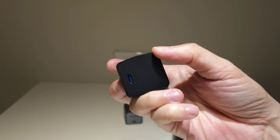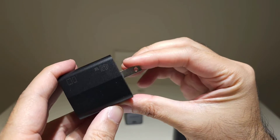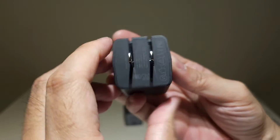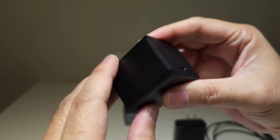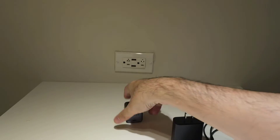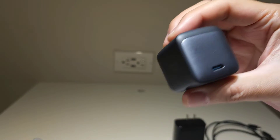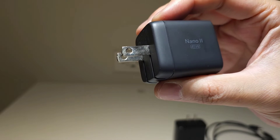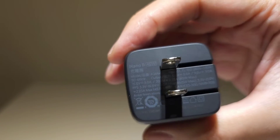The 45-watt Insignia that I have here is pretty compact. Insignia is the Best Buy brand, and it does have foldable prongs. But the one that I choose is the Anker 45-watt Nano charger.